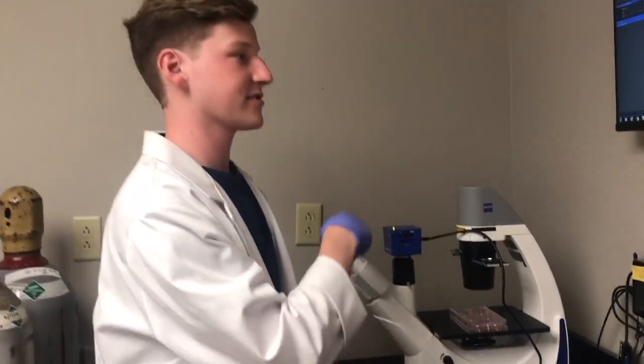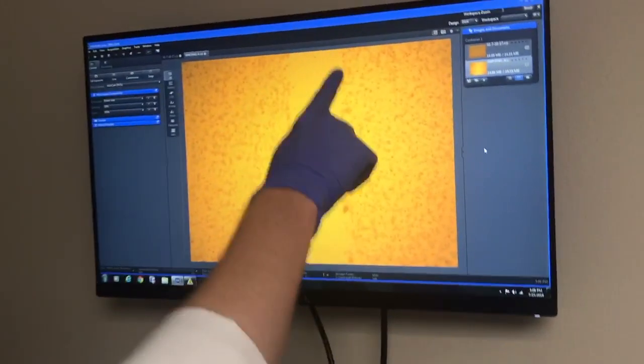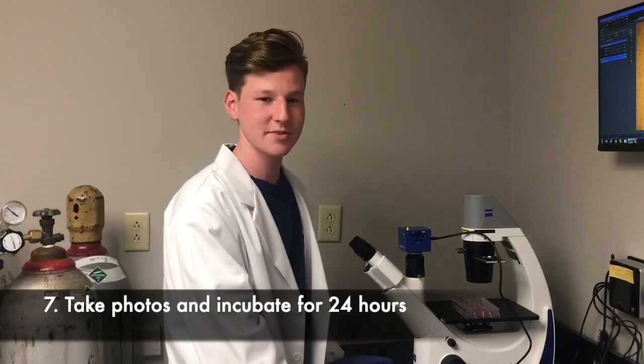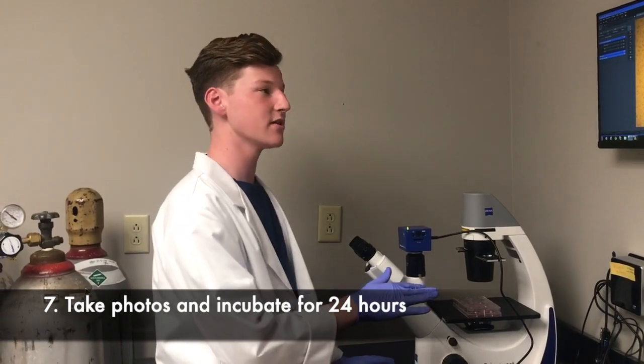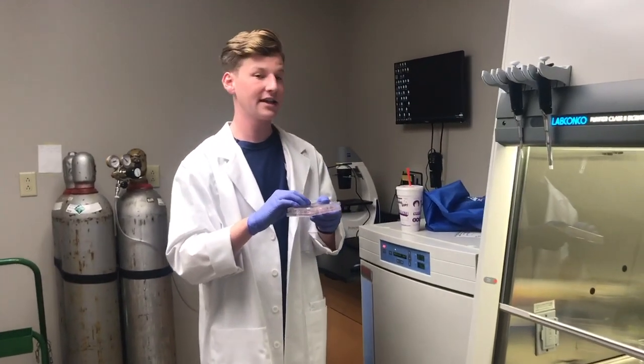Now that you've scratched your plates, go ahead and look under the microscope — it should look similar to this. You want clean borders on the edges and a strip with no cells down the middle. After scratching, go ahead and take pictures so this acts as your time zero, giving you a baseline to measure cell migration against. Then go ahead and incubate them for 24 hours.